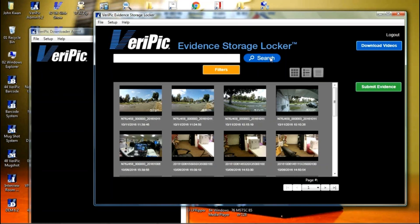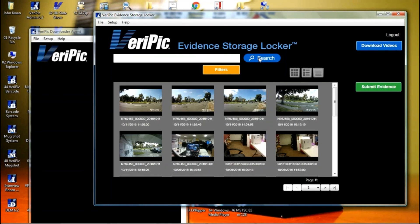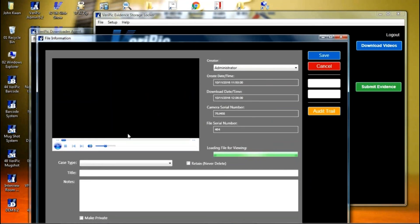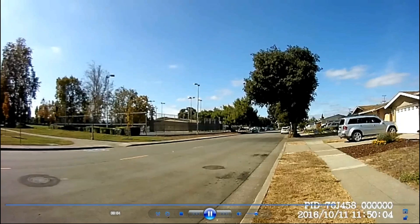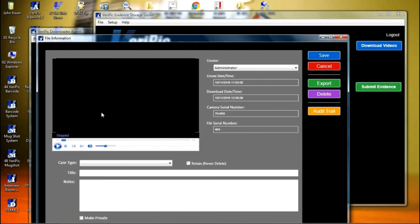Once the download is completed, click the search button to see the new thumbnail appear for the new videos. To play the video, just double-click the thumbnail. Once you have this window open, you can click the play button to play the video. If you want to see the video in full screen, double-click the video area. To return to the smaller size, hit Escape on your keyboard.